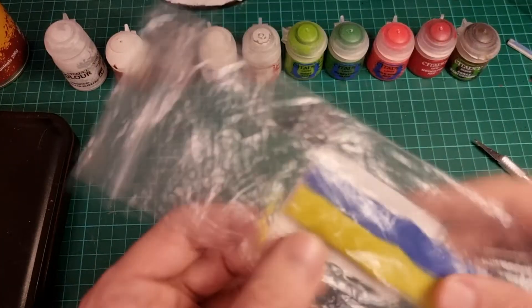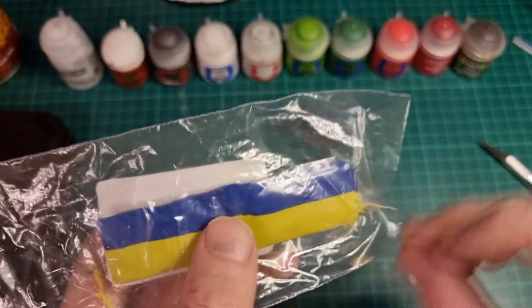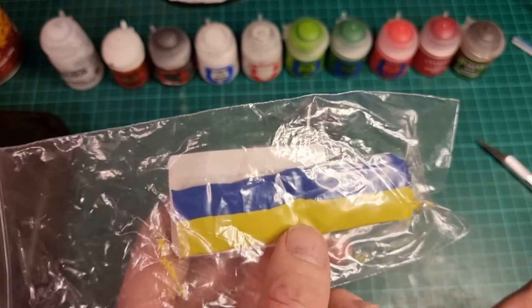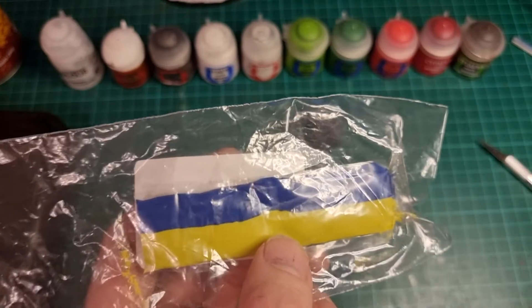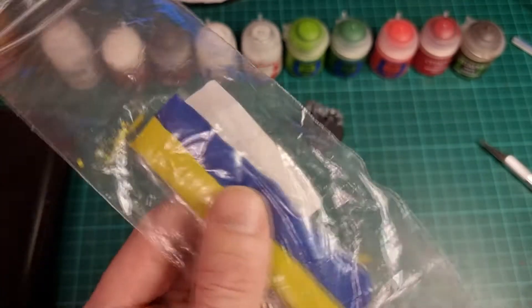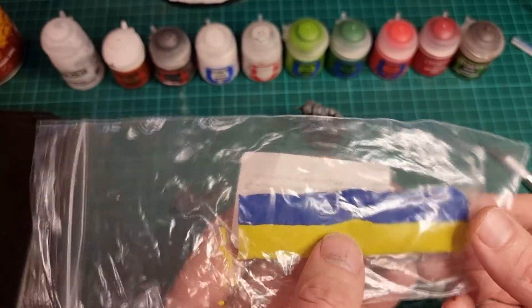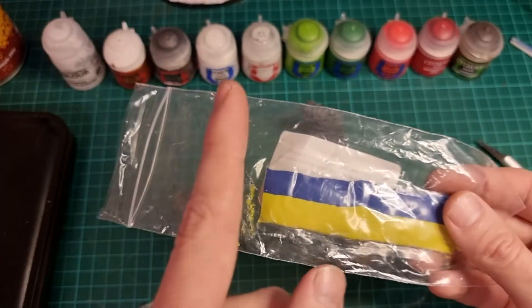I'm going to make something really quick out of green stuff. I'm not going to do a tutorial on how to use it, but basically you mix the two together — squish squish squish — and shape it into whatever you like. I'm going to make something a little bit special to put on this Marine to make it completely clear to everybody that this is a Christmas Space Marine. I'll jump to the next stage which will probably be ready for painting.